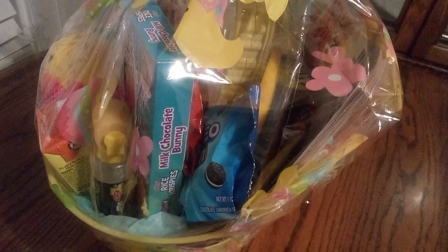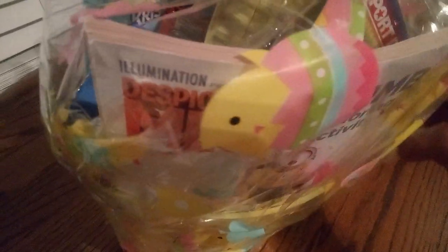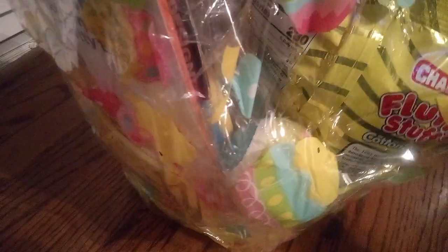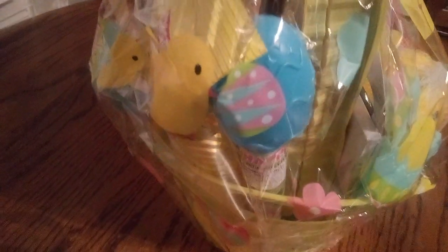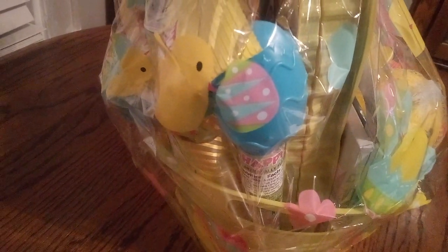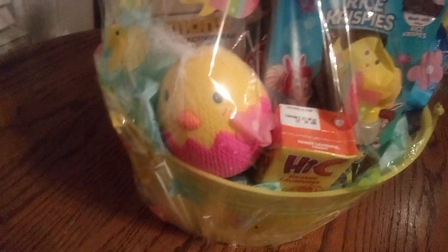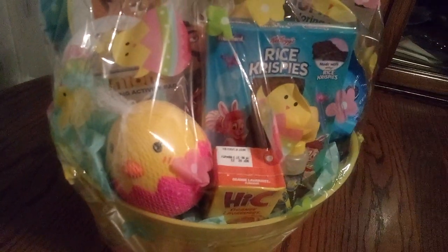I want whoever gets this basket to have something they really enjoy. Right here in the back is our jumbo Despicable Me coloring activity book, and you can see the ball again. That yellow package right there is cotton candy, and here is our Easter egg aqua blue tube filled with pastel plain M&Ms — oh my goodness!